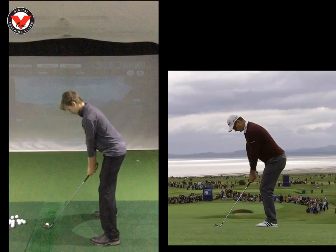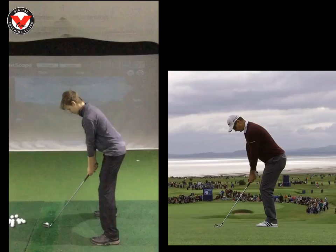Hi Oli, Phil Beaver here from the Wilderness Club. Just want to recap on what we worked on yesterday. I gave you a couple of drills yesterday to do, and this is a byproduct of what we did.